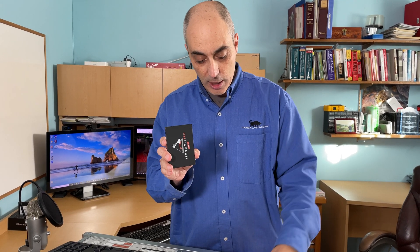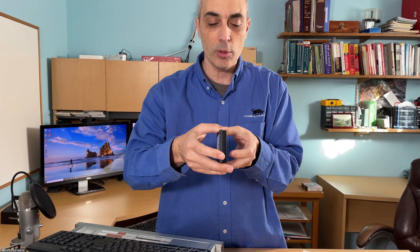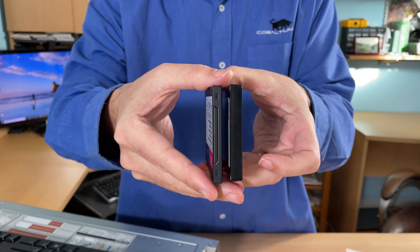One of the things I wanted to mention is you'll notice that some drives are thicker than others, so you have to make sure that your enclosure has the ability to hold whatever drive you select. These happen to be thinner than the other one I'm showing here.